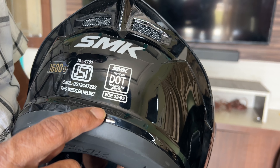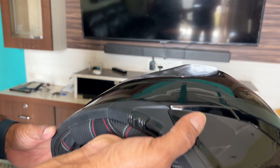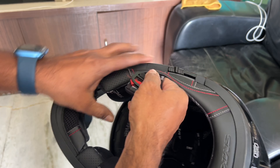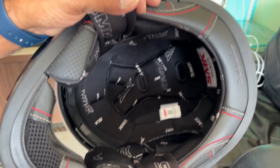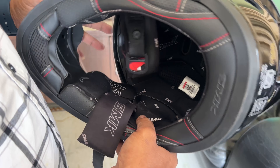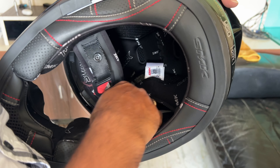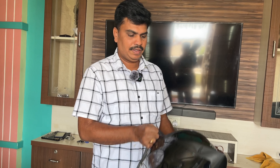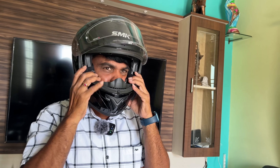I am not sponsored by SMK company. I bought this helmet myself and I am wearing it a lot. I will remove the foam lining so you can see it. I am comfortable with this helmet.